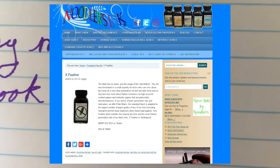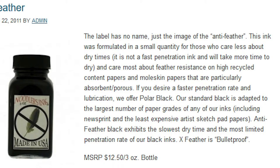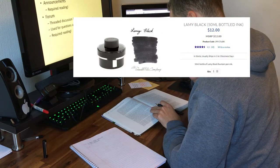This is the only ink that I know of that advertises to specifically reduce feathering. So I ordered a sample from the Goulet Pen Company just so I could test to see how it performs compared to my current ink, which is Lamy Black.